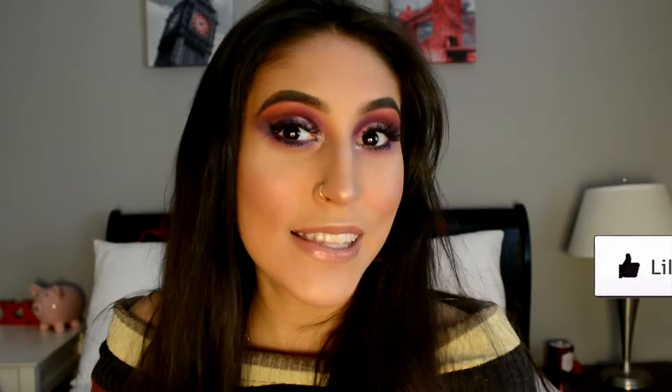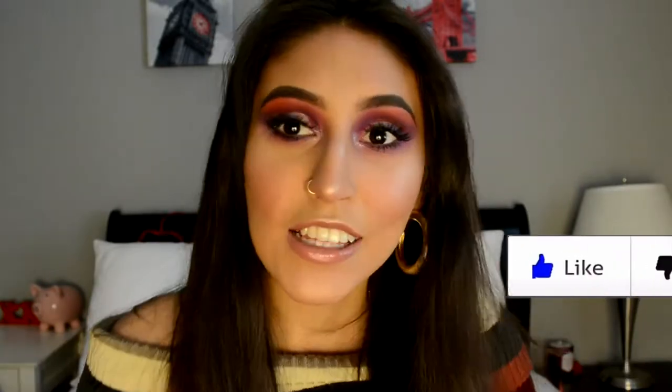Hey guys, it's Sabrina, welcome back to my channel, and if you're new, hi, I'm Sabrina. Before you start, make sure to subscribe and give this video a thumbs up. For today I did this fairy tale princess pink-purple look, inspired by Shelby — I'll leave her name down below. If you want to know how to do this look, just keep watching.